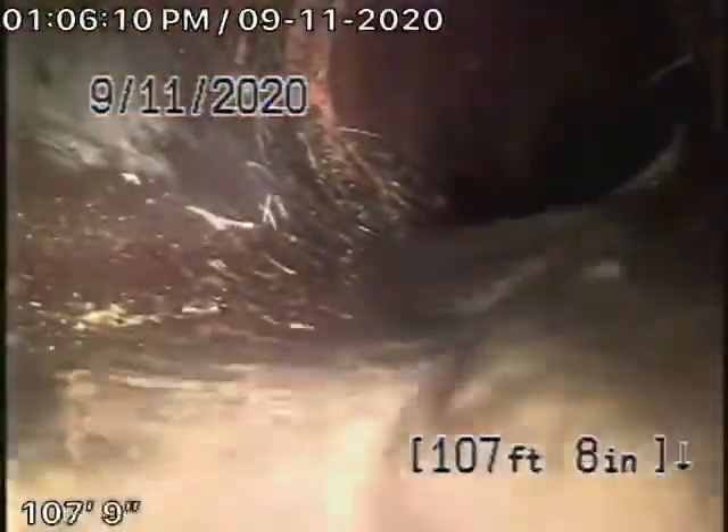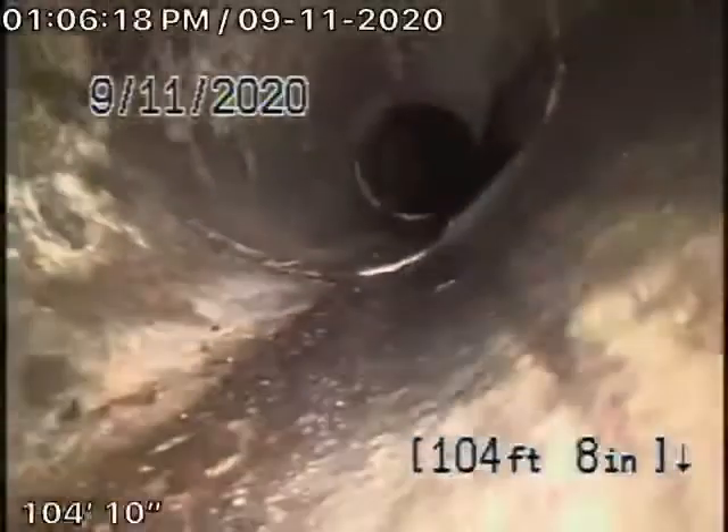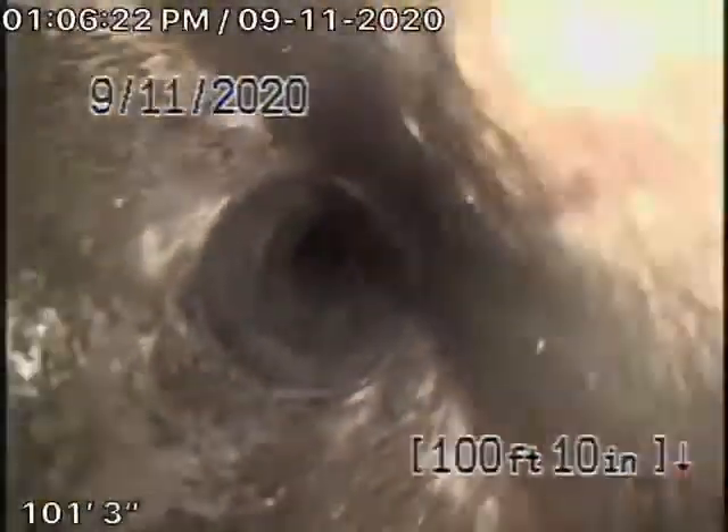Very minor little roots coming in, very slight little dislocations — hardly worth even mentioning. We're looking for big problems like big holes in the line, collapses, or major roots. This looks pretty good to me, although it's a very old clay pipe. It still looks like it's in pretty good shape over here.